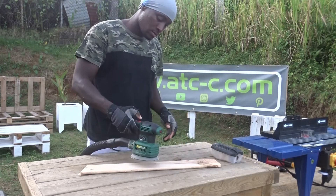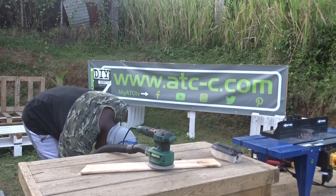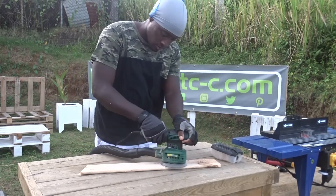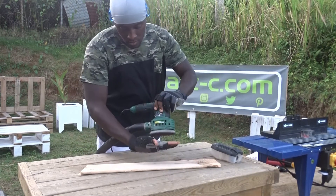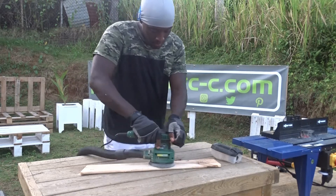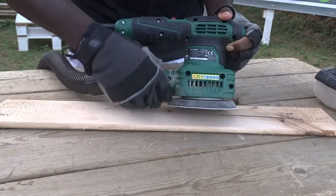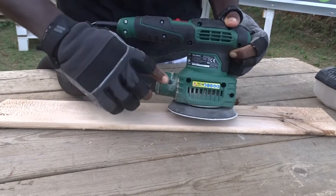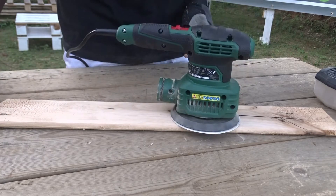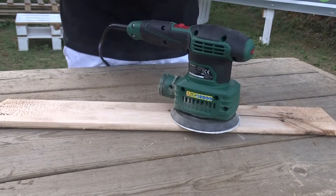Now let's try the vacuum cleaner. As I told you earlier, the connector they provide in the box is not a fit with my vacuum cleaner, so I am going to use it without, as you can see here — and it's fitting pretty well. The little piece of plastic above is just for the dust collector, not for the vacuum cleaner. So keep in mind that when you are using the vacuum cleaner, you need to make sure to check the adapter first.